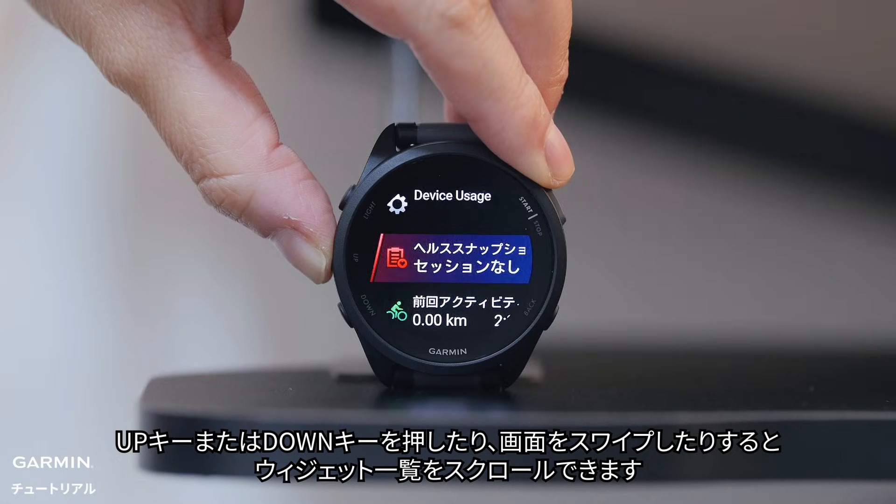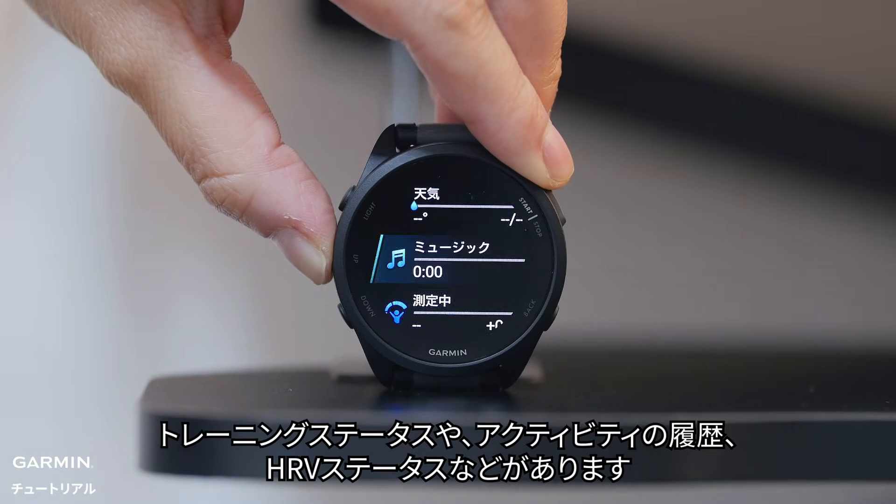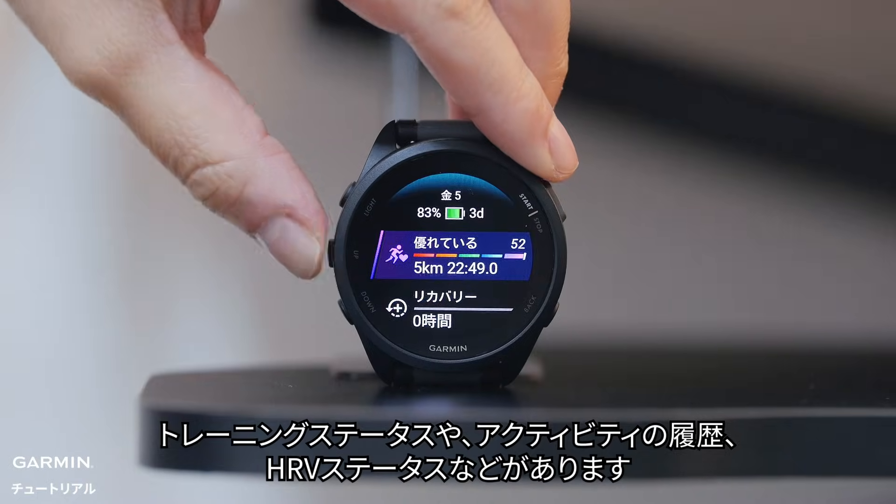Press the up or down buttons, or swipe the screen, to scroll through the glances loop. You'll see performance stats, activity history, HRV status, and more.